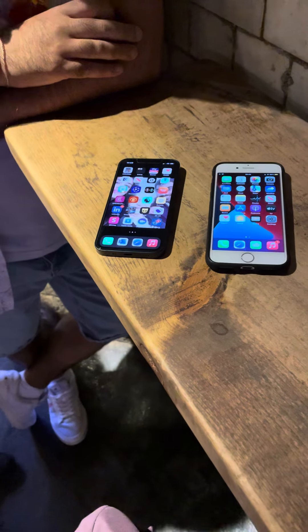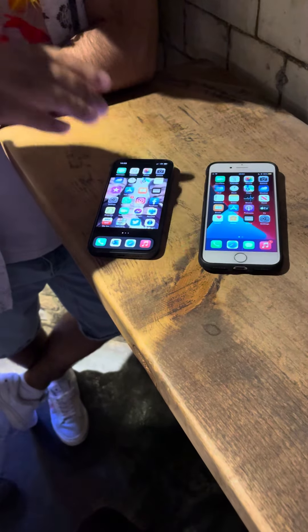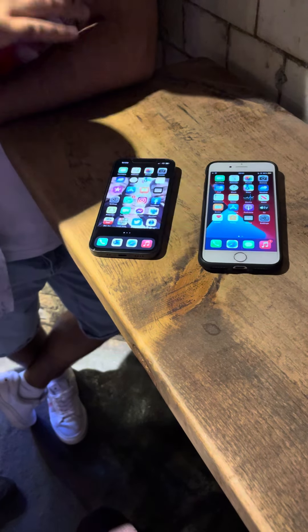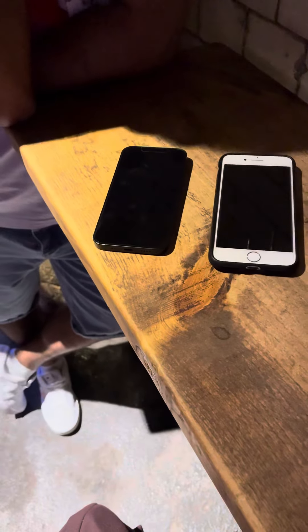And I can actually put my hand over it and it disappears. Now look — you've got the new phone, I've got the old phone. On the new phone you've got to swipe up to go to the home screen; on the old phone you press this button. Whenever you're ready, just swipe up and look what happens to my phone. Now shut your phone off and look what happens to my phone. And there you go.